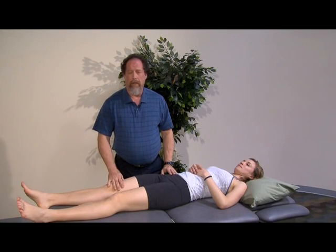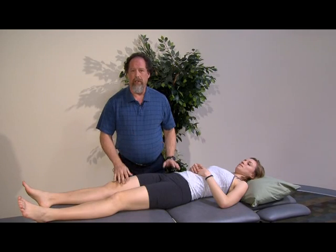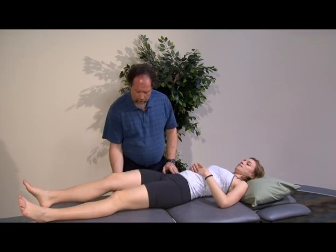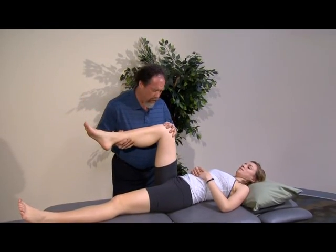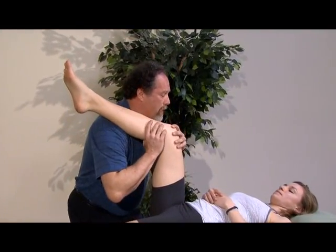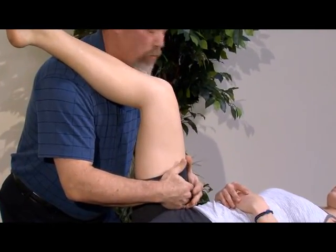A natural outflow from when we've done our examination on the hip is positions that help us move right into mobilization of hypomobile joints. So we're going to take the leg to a 90-degree position to set. I can either come across my chest or a little bit over my shoulder if I need support. I'm going to bring, with permission, my hands close to the joint line as possible.